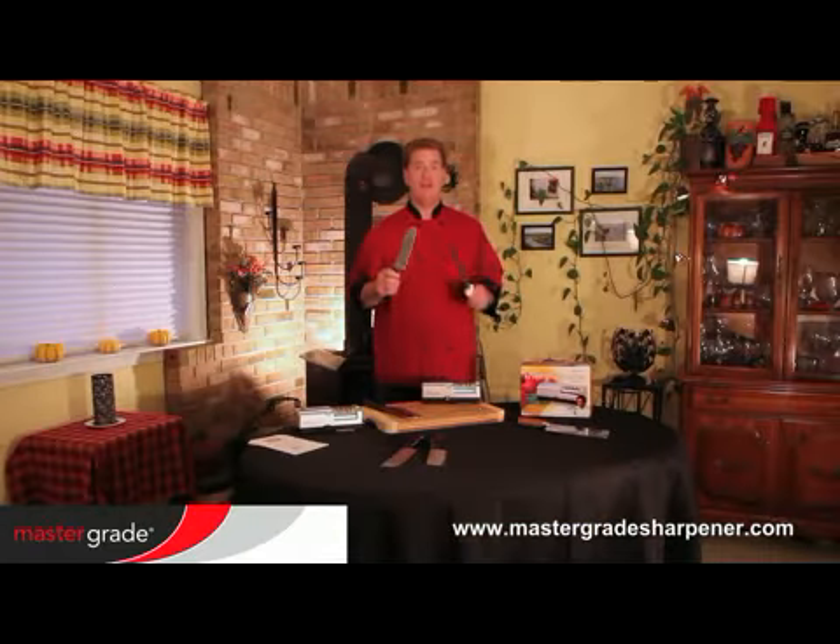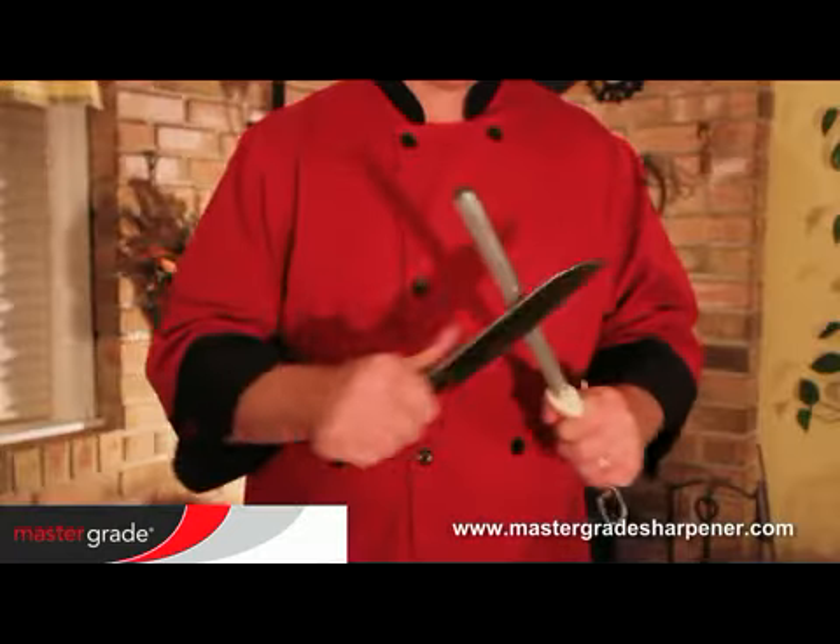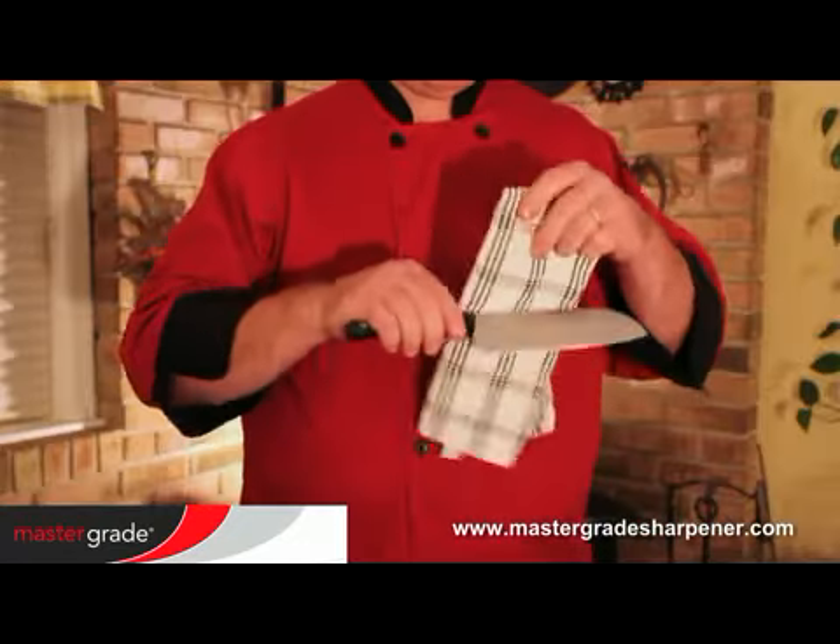It's always a good idea to draw your sharp knife across the steel to remove any metal burrs. And remember, wipe clean with a cloth.